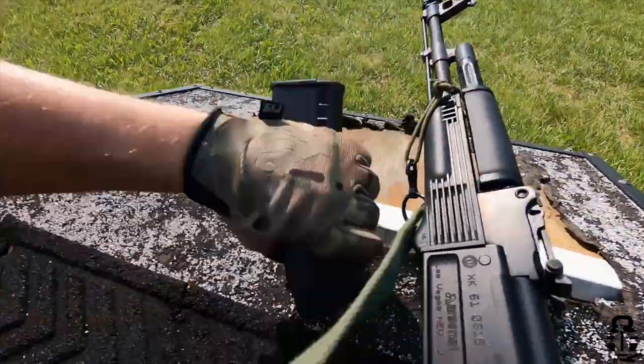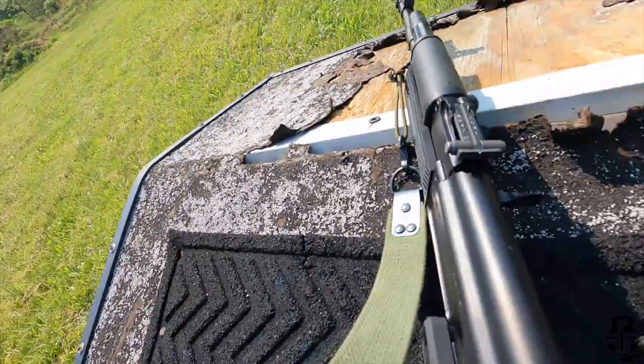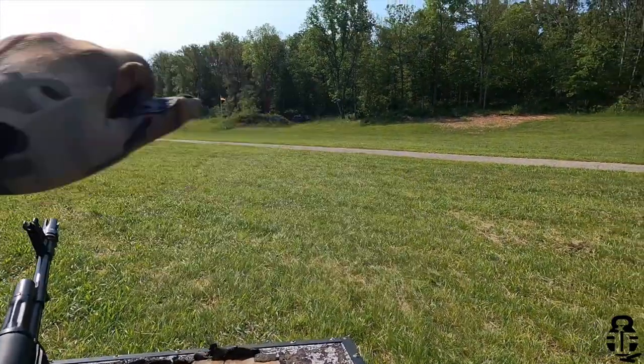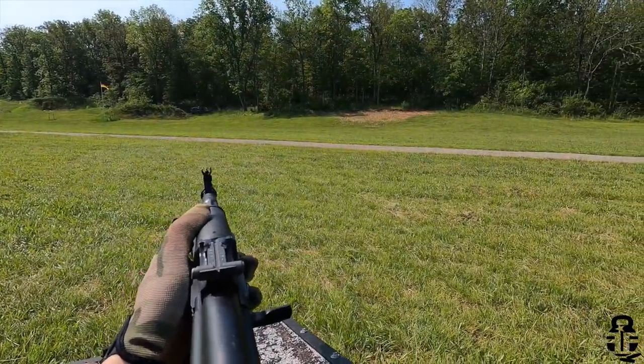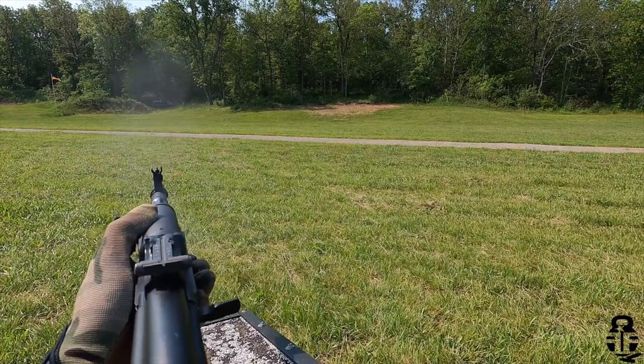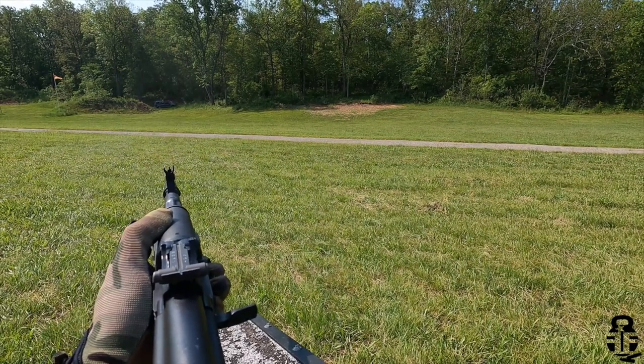This time, once again, we're going to be talking about the SAM-5 and specifically the setup that I had for Kalashnikov. I've already done an overview video of Kalashnikov. If you guys are interested in seeing what it's all about, I'll have a link to that at the end of this video and also down in the pinned comment as well.